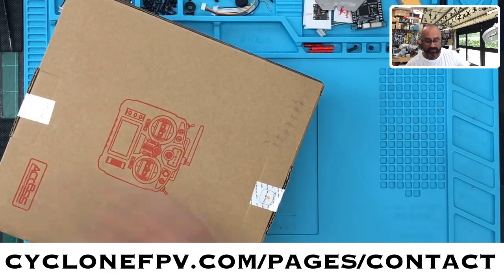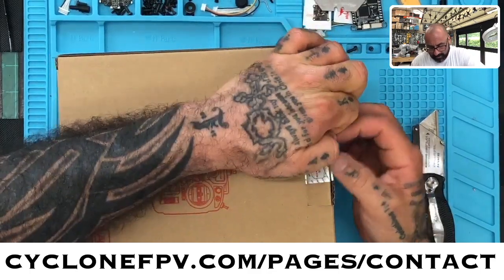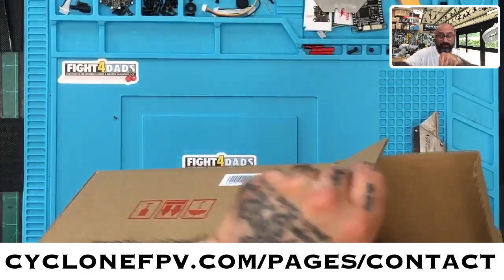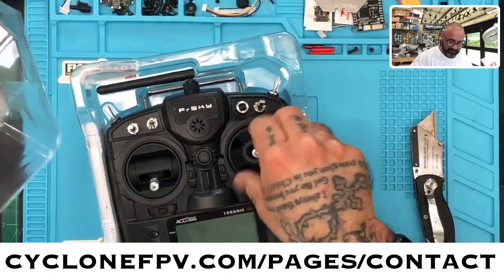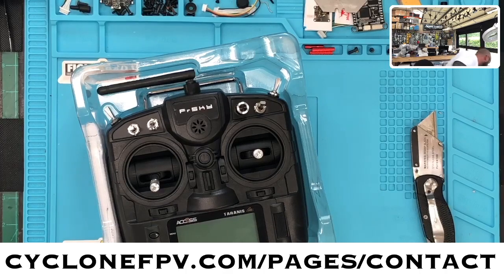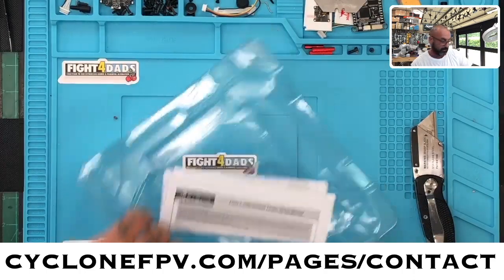I'm trying to get this done before the mail comes today so I can get this shipped out. First thing we're going to do is open a brand new one — let's get this X9 Lite out. We'll take it out, put those accessories aside, put the box down, take the radio off. We don't need the instruction manual, so we're going to put that away.